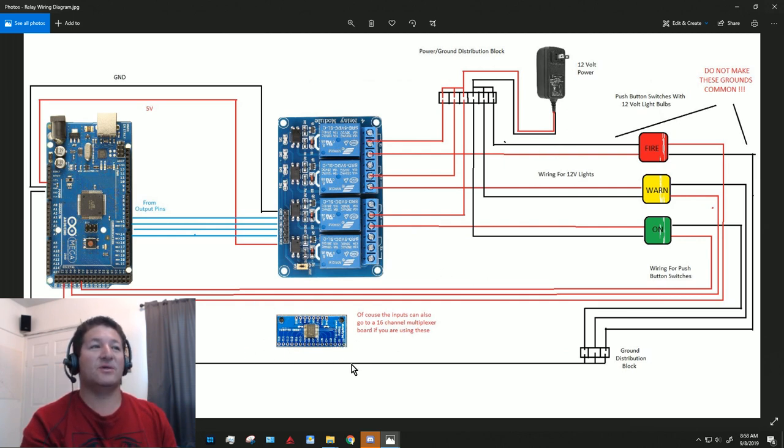You can use multiplexer boards for both inputs and outputs depending on how your setup is wired. On the SimVim Cockpit website there is a lot of information — they draw everything out so clearly that even if you don't know much about wiring, you can learn it from there.